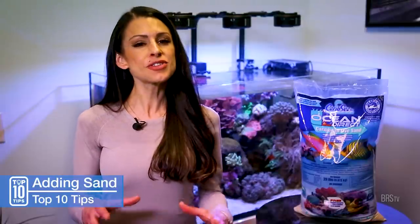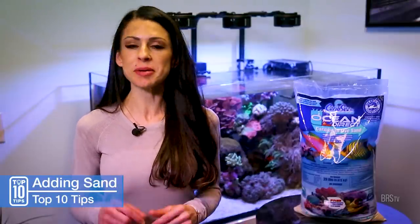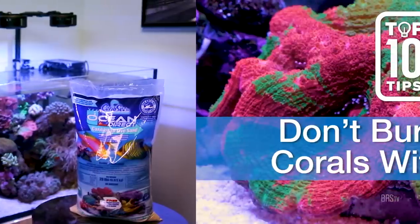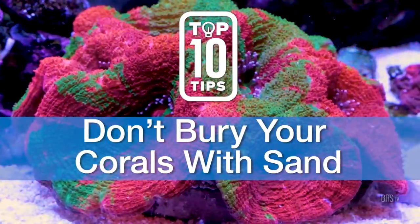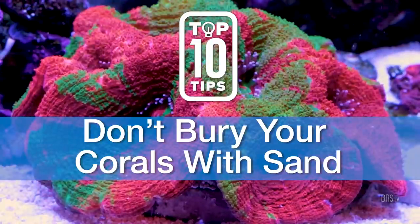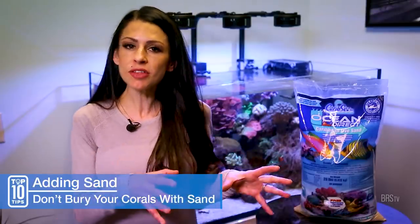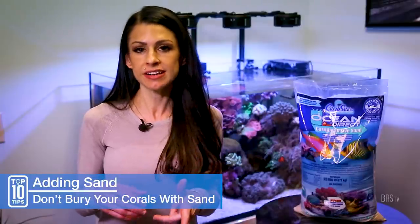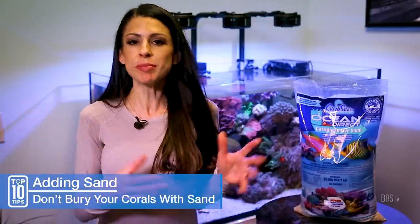Number seven — this one seems like a no-brainer, but I'm going to mention it anyway. When adding sand to an established tank, don't bury your sand-dwelling corals with new sand and then uncover them after you're done. Instead, move them out of the way, or you can even take them out of the tank temporarily while you add your new sand, and then put them right back into place once you're done.